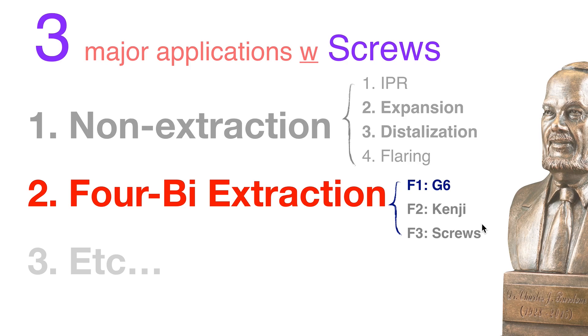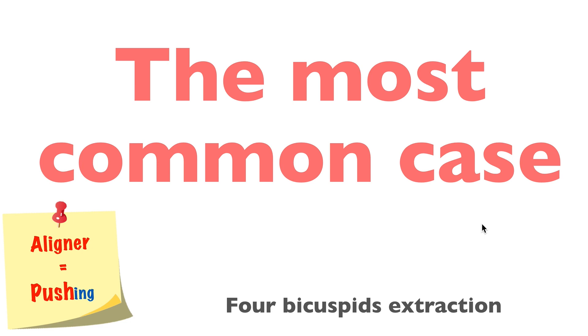We're going to talk about 4-by-extraction. In the extraction cases, I have three different formulas. Number one is G6. Number two is the Kenji formula. Number three is a school formula. Let's start with number one.